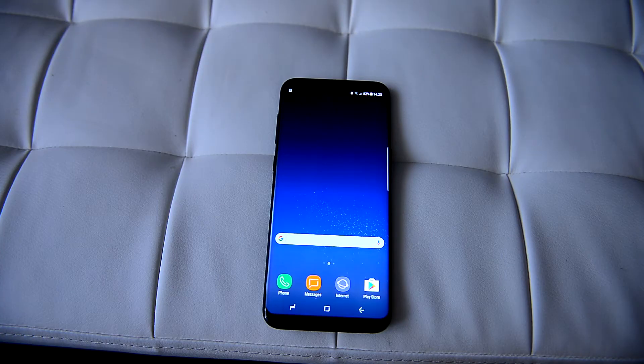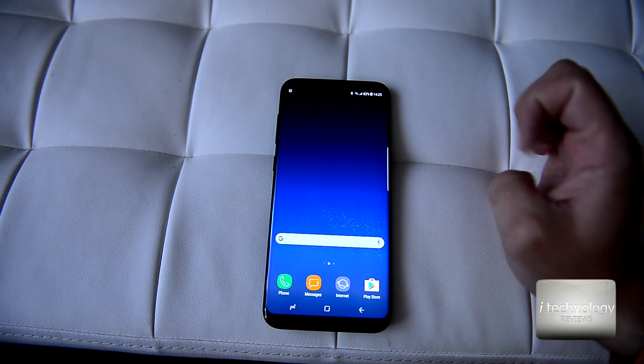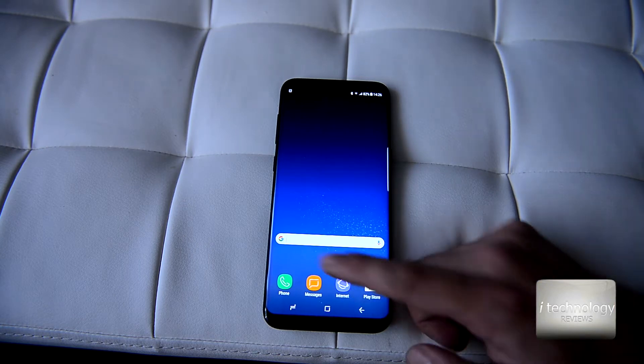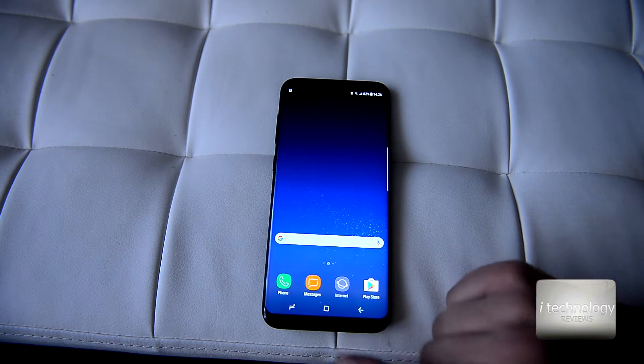Hello YouTubers, welcome back to iTechnology Reviews. This is the S8 Plus — we're going to do a review of the applications of the phone. If you want to see the full review and the unboxing, we published that last week.